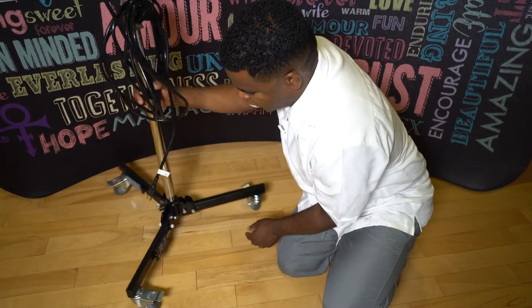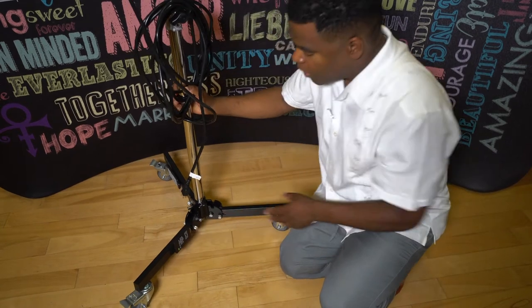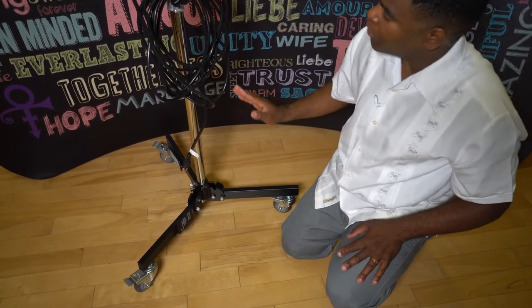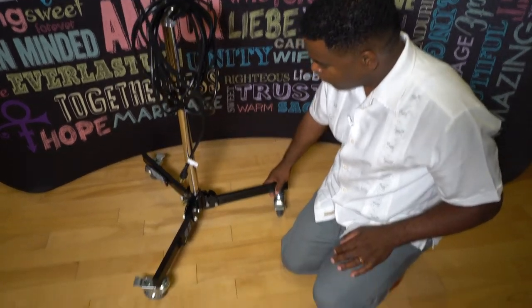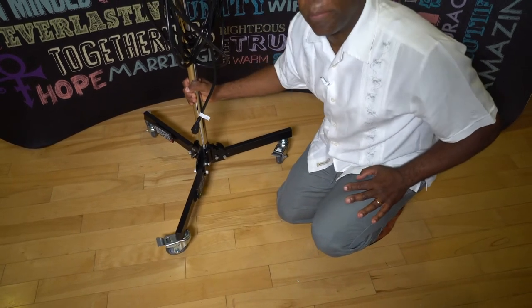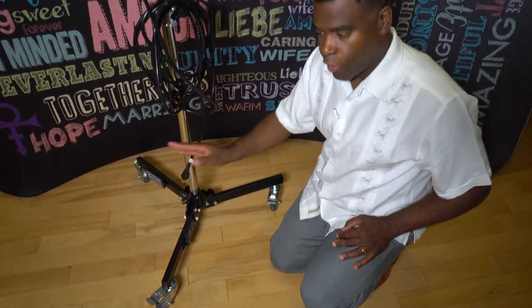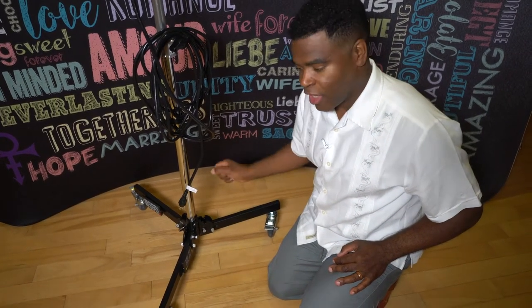It's one remote control, and I have another remote control right here. The reason why we have them Velcroed to the bottom of the stand is so when everything is risen up, you can still control the projector. And if you take a look at the base of this stand, you can see we have casters. In my opinion, it's much better to roll your equipment from location to location.